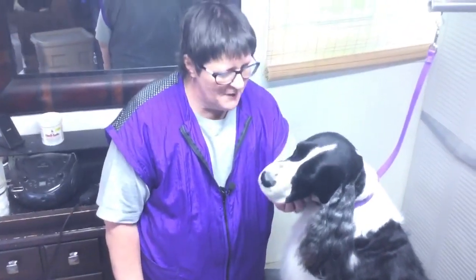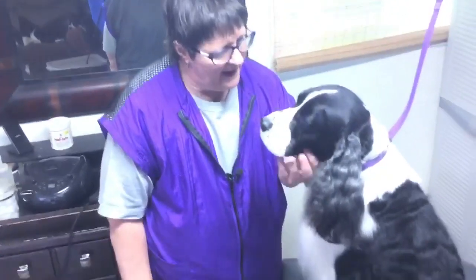Hi! Welcome to Deb's K&D Springers, here at my home and my grooming shop. This is dog tricks of the trade.